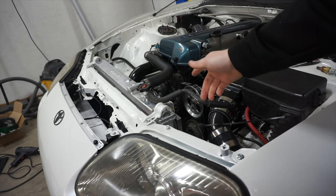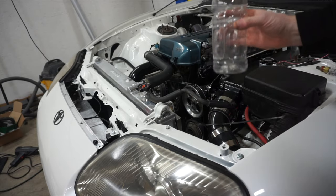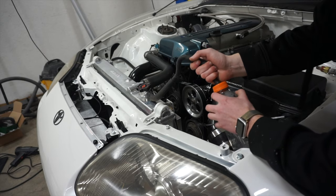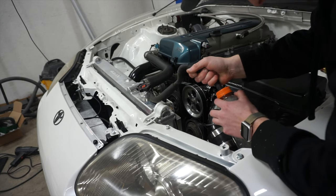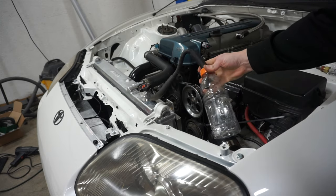The car is pushing a little bit of coolant. I don't know if it's a thing to be concerned about yet, but I'm going to add a nice overflow bottle so I can monitor the level.